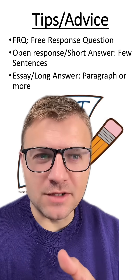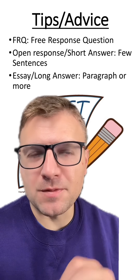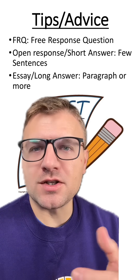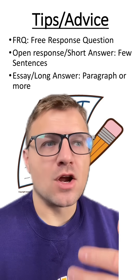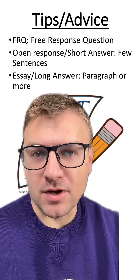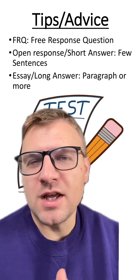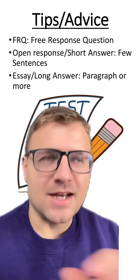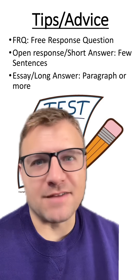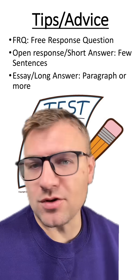Let's go over some pieces of advice I would give to a student working through an FRQ question. FRQ stands for free response question, and this is typically where students have to explain, write down, use full sentences, write a paragraph in their response. These FRQs can be divided into short and long answers, where the short is just looking for a couple sentences while the long is looking for a paragraph or more. Each individual content area might have different versions of these FRQs, but again you're basically writing down your response.